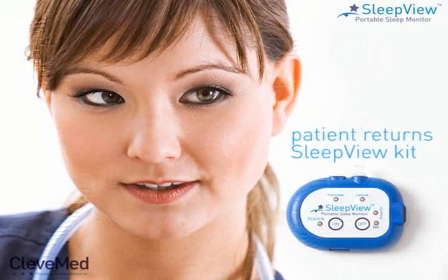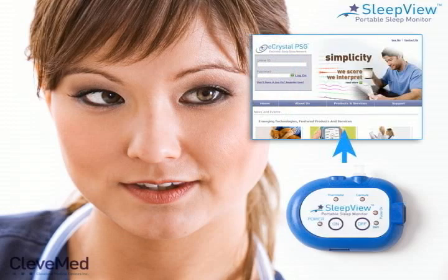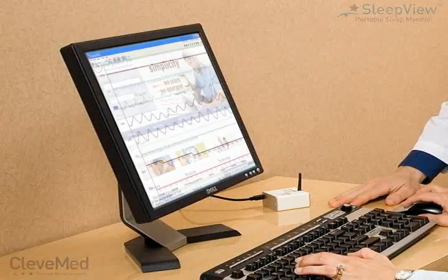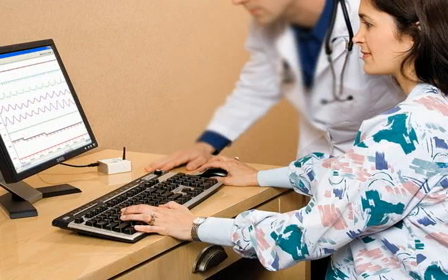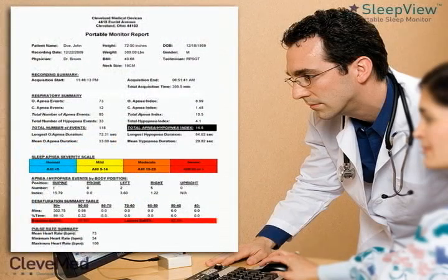The patient then returns the SleepView kit to the physician's office staff, who upload the sleep study data from the SleepView to the eCrystal PSG web portal. The data is displayed for analysis in the same PSG software that is used by sleep labs and can be manually scored. A qualified sleep technologist reviews and scores this data and generates a preliminary report. A board-certified sleep physician interprets this information, and the prescribing physician is notified when a sleep study report is ready.